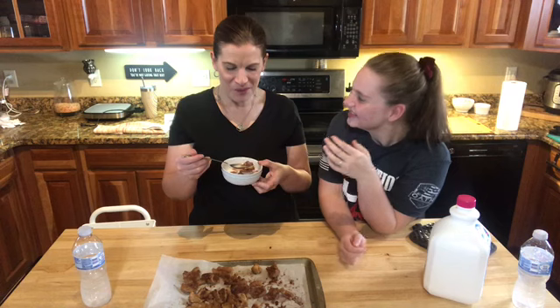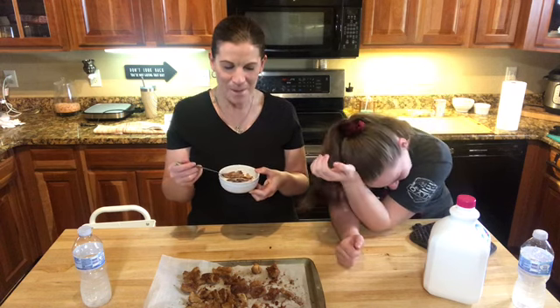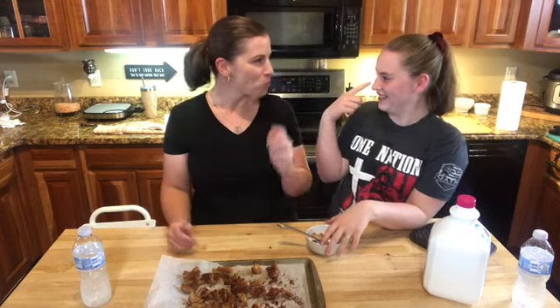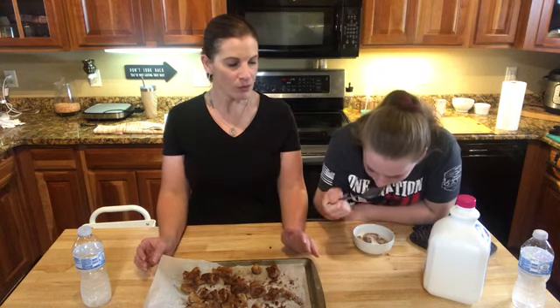I may cry, y'all. I haven't had cold cereal in over two years. I can't believe I'm tearing up over cereal! We're both tearing up. Seriously, we haven't had milk and cereal in that long, and this is literally game changing. If you like cold cereal, this is going to change everything for you.